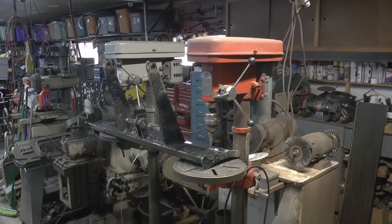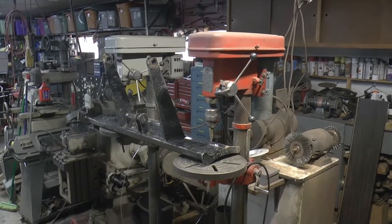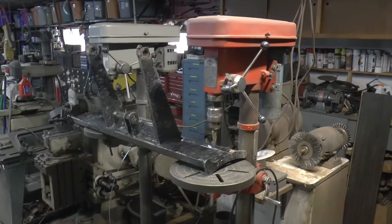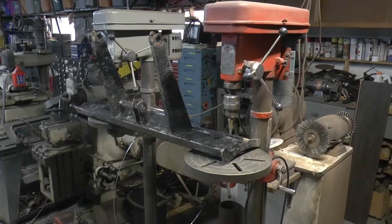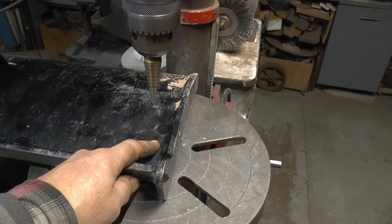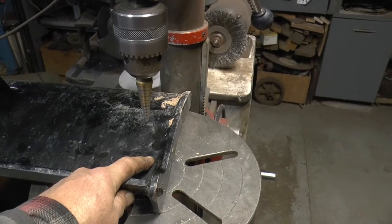Welcome to Papa Junk Shop. Right beside the heater, so you're going to hear some noisy background. I took the blade off the excavator and I want to drill some holes out here along the outer edge in order to make a tie-down spot if I decide to transport it.